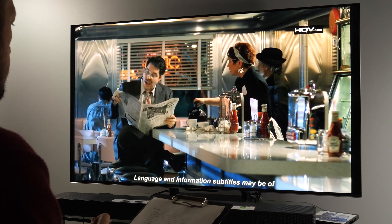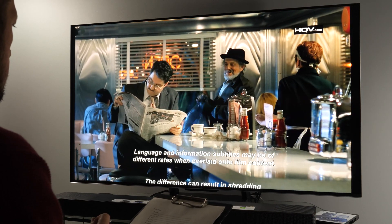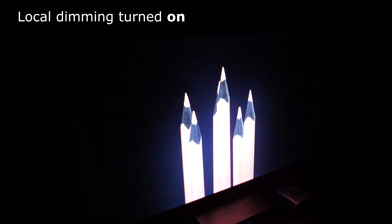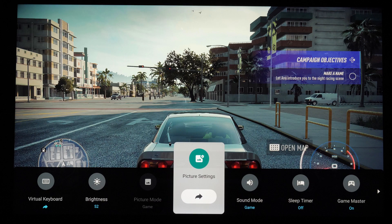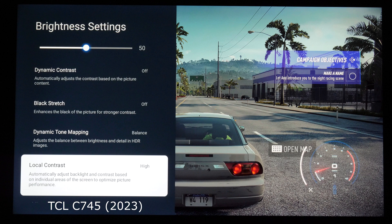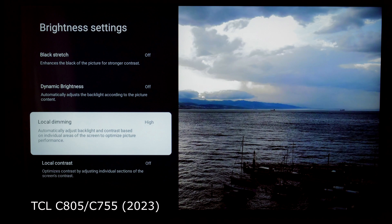While testing both TCL C745 and C805 TVs, I noticed that they have differently named options that enable local dimming. In both cases, you must go to the picture settings menu and then to the brightness submenu. On the C745, you will find a control called 'local contrast', and on the C805, look for 'local dimming'.